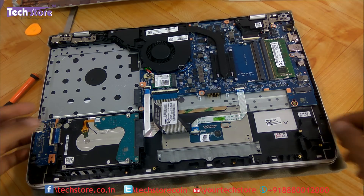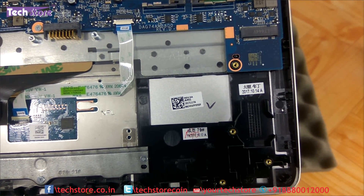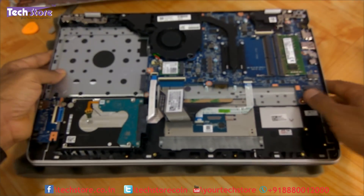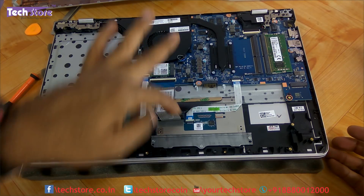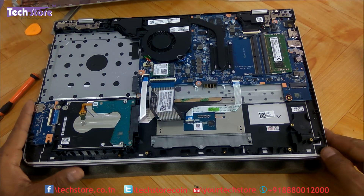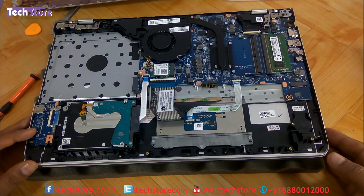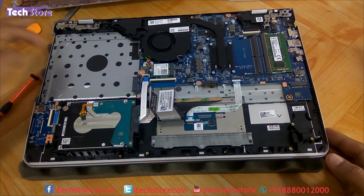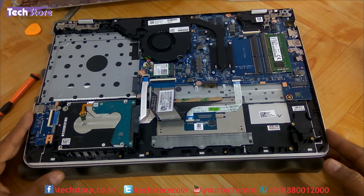Here is the M.2 SATA slot up close — the long slot runs from here to here, and this is where the screw of the SSD will fit. This is the touchpad cable — if the touchpad is not working, just replace this cable. This is the VGA LVDS cable which connects to the display. The hinges also look pretty sturdy — sturdier than before, with two screws holding each hinge on the base rather than just one.